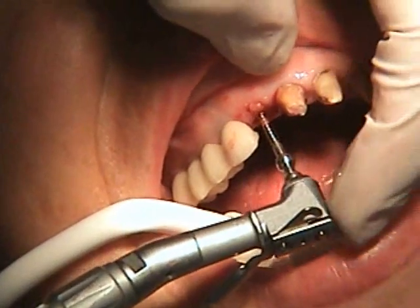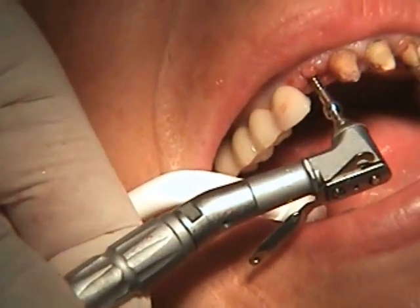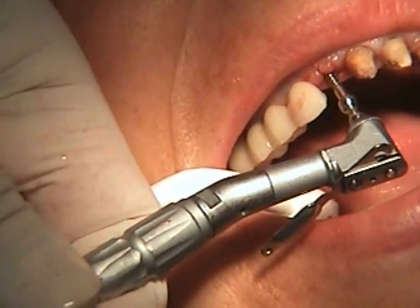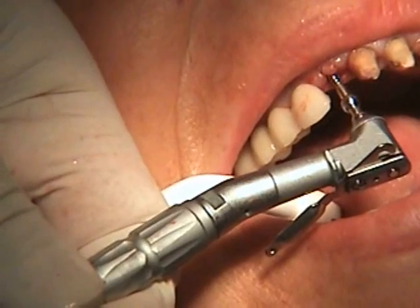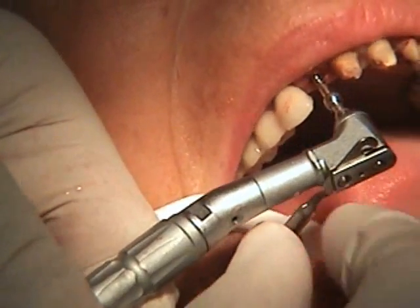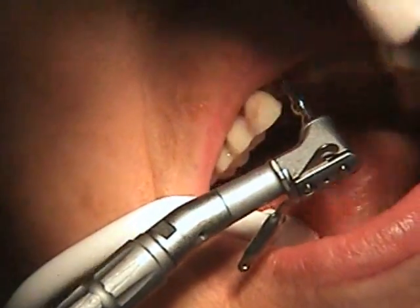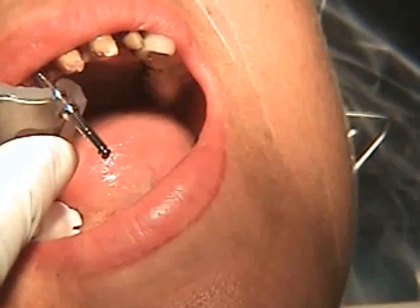We're going to use the special tool, which puts in about 50 newton centimeters maximum, and screw down the extraction screw into the root canal that we opened up. It goes down all the way. After it's nice and firm, we're going to remove the driver. You can see the two spheres — it's nice and firm.